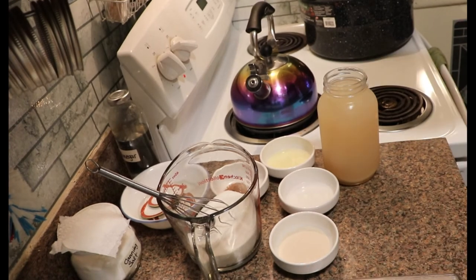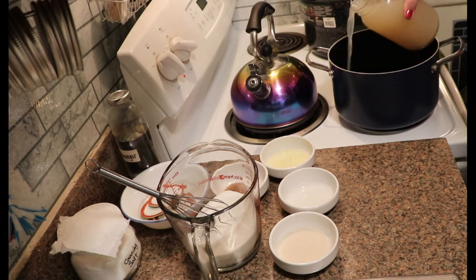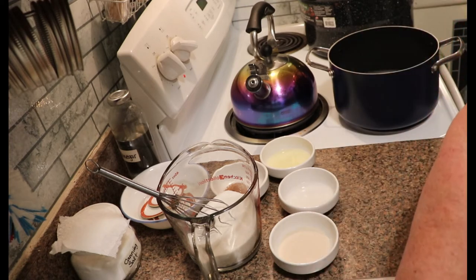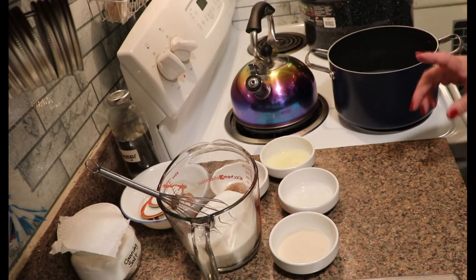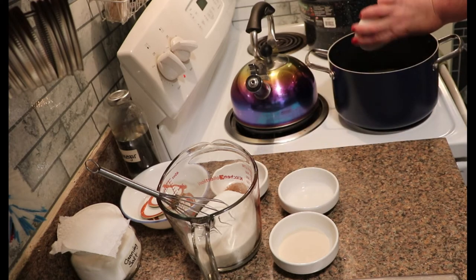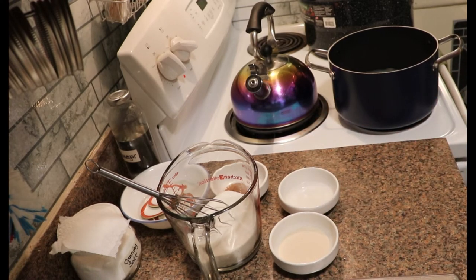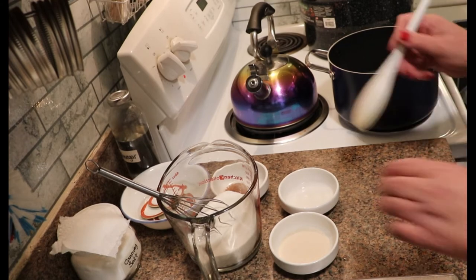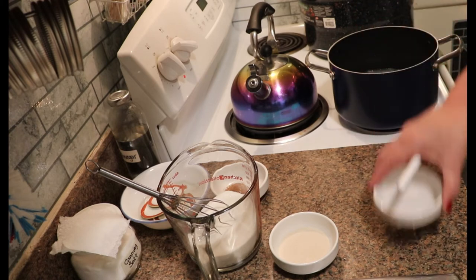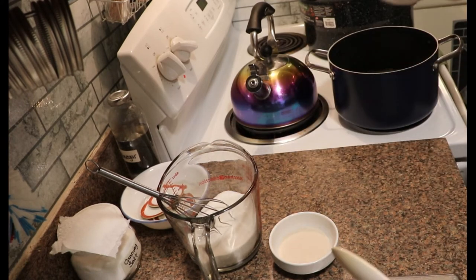I'm going to take my stock pot and my apple juice. We strained this through muslin twice to make sure that we had the pulp out. I will leave the full recipe in the description below. To this I am going to add lemon juice, the calcium water, and then I am going to add my apple pie spice.